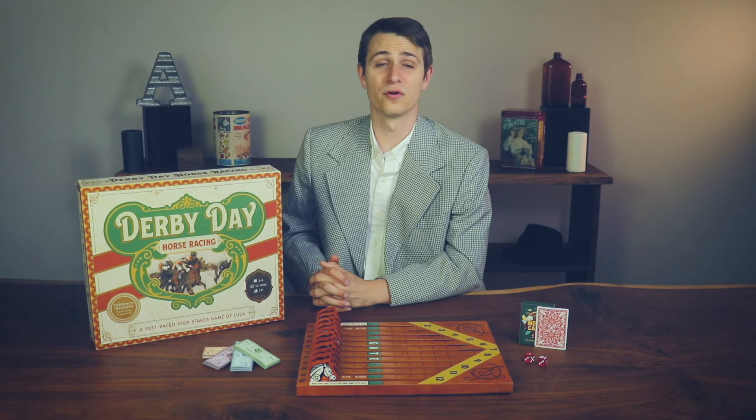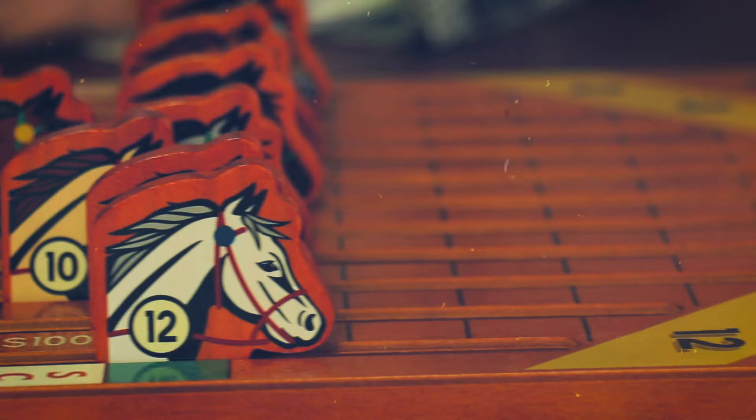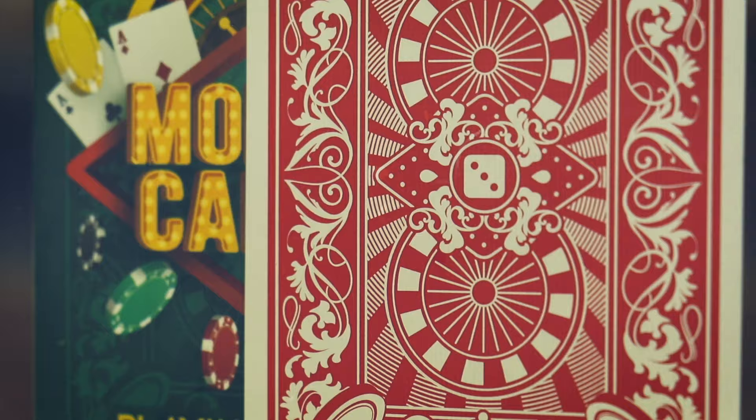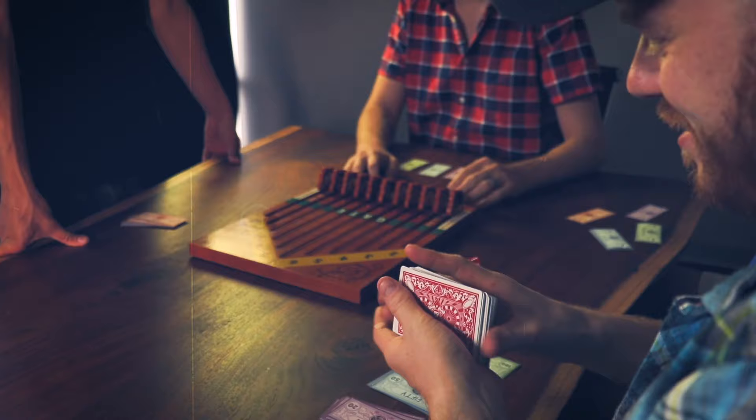Hello and welcome to a tutorial for Derby Day horse racing from Bribelly Games. First things first, let's make sure you have everything you'll need. You'll need a deck of playing cards, a pair of dice, our paper money, as well as our game board.